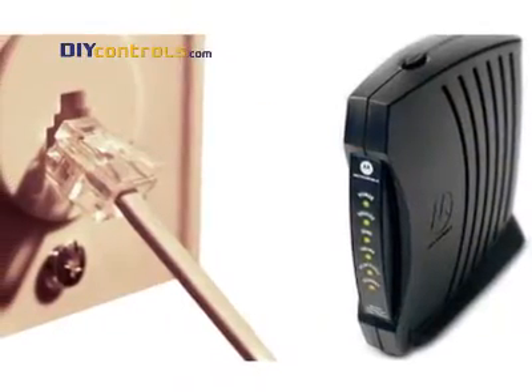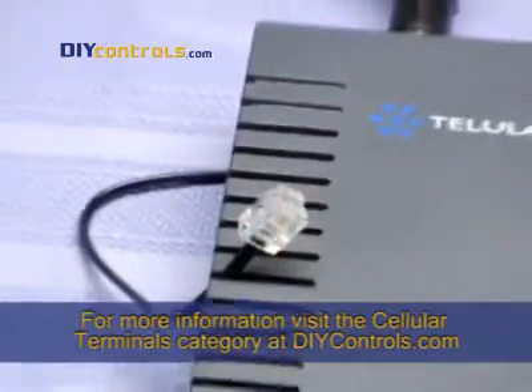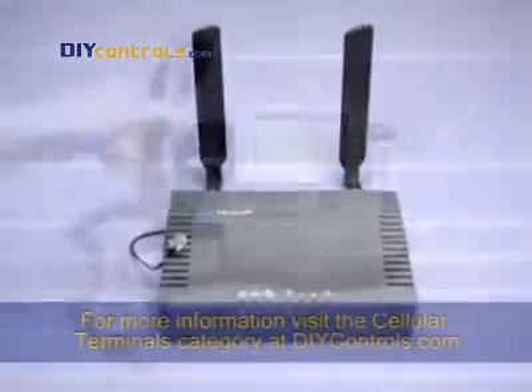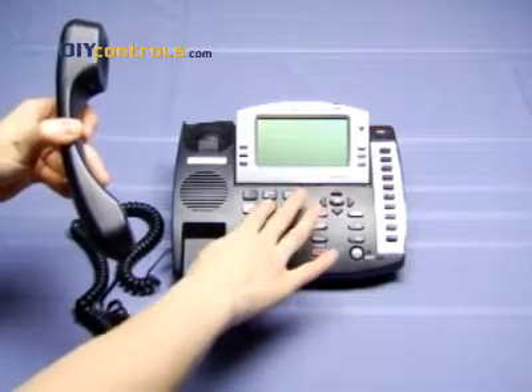For phone control, if you have a landline or cable modem phone line, you're good to go. If you don't have either of those, we offer terminals that produce dial tone through cellular. Visit our website for more information on these terminals. Regardless of where your dial tone comes from, if you have one, you can control temperature by phone.